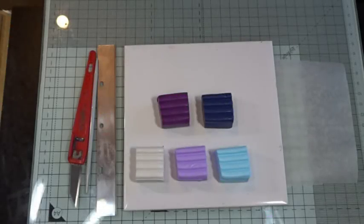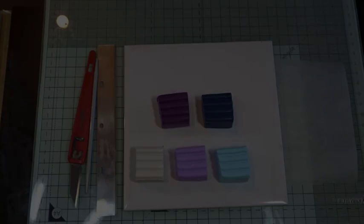Hi and welcome to Poly Originals with Fiona Abel-Smith. Today I thought we'd make a very simple little cane just to show you that you can really just have a bit of a play and just make it up as you go along, which is what I'm planning to do. Doing kaleidoscopes is wonderful because you don't have to get a particularly perfect cane — whatever you do is going to work out really nicely when you kaleidoscope it.